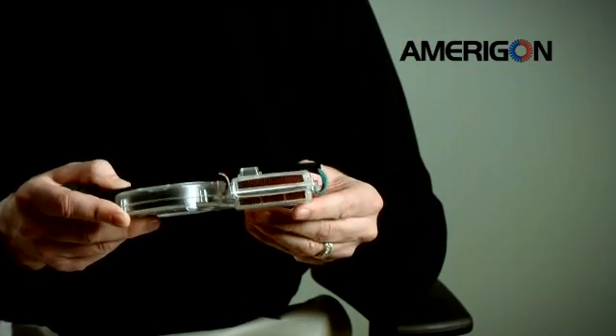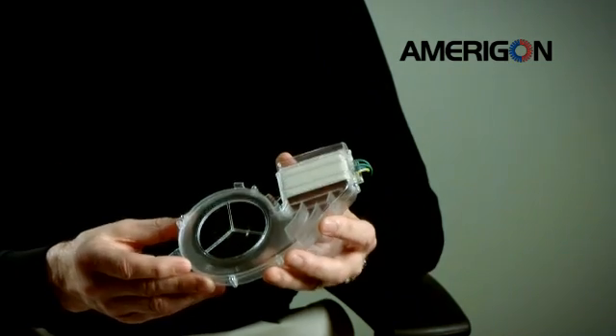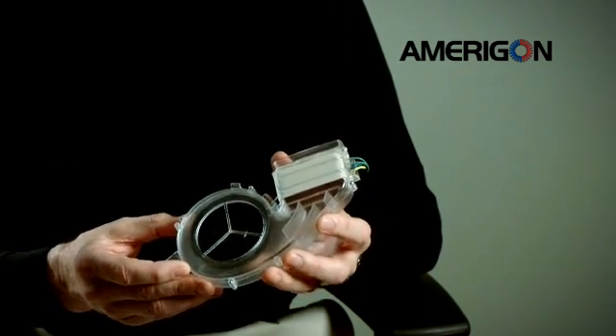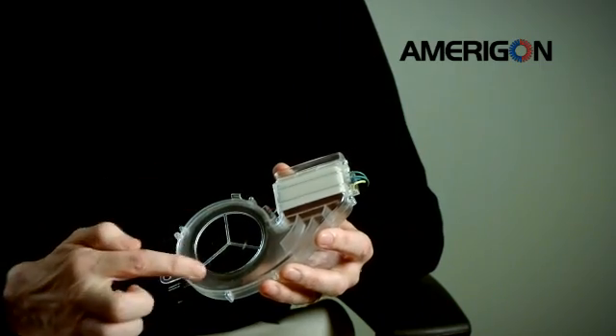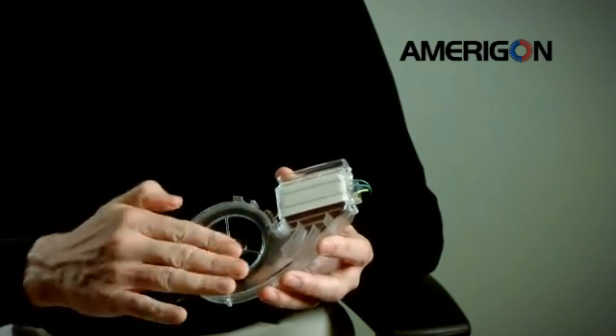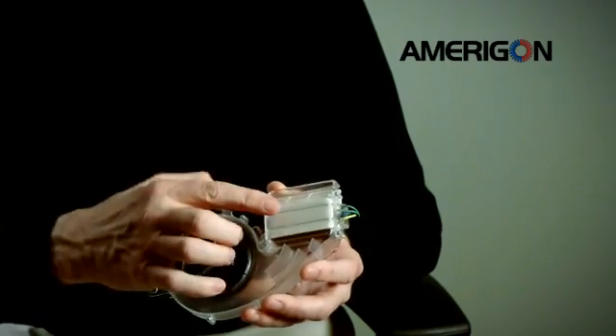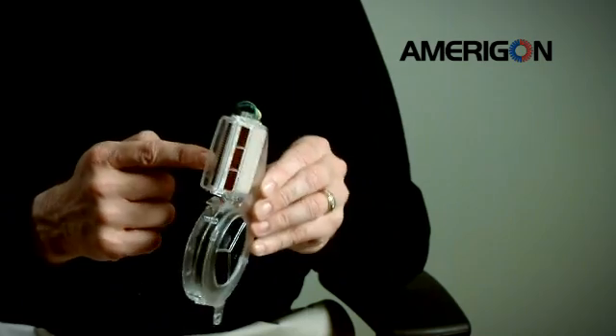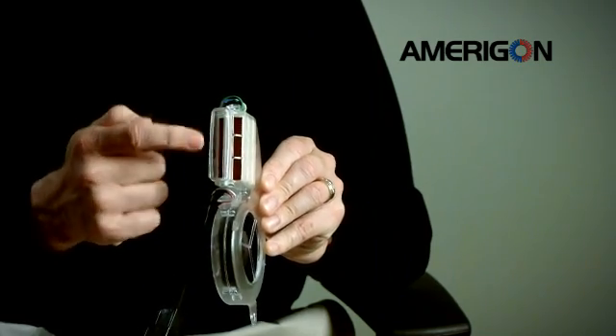By mounting two of these devices in the seats, we're able to actively heat and cool air and then direct that air up to the seat occupant in the seat surfaces. These thermoelectric heat pumps primarily consist of a miniature fan mounted in the cabin — usually with a filter on top — and a thermoelectric heat pump sandwiched between two sets of copper fins.